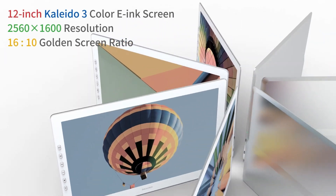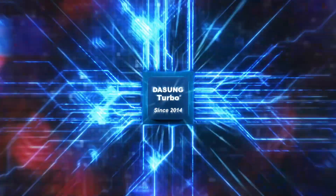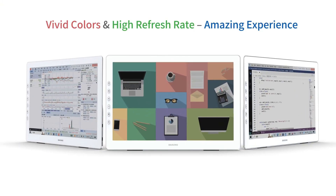Hello everyone. Today, I am going to show you the world's first 12-inch color e-ink monitor — the Dasung Paper-like Color.